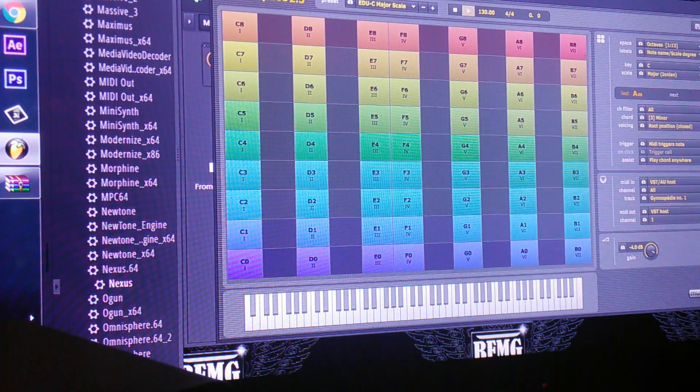It's real good. You can use it in any DAW, whether you're on Mac or PC. It works good in FL — I use it in FL — Machine, MPC, all that type of stuff.